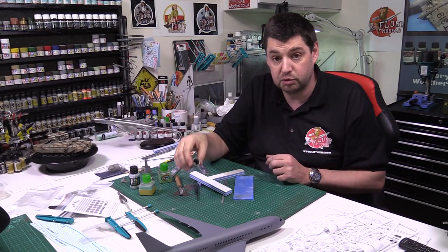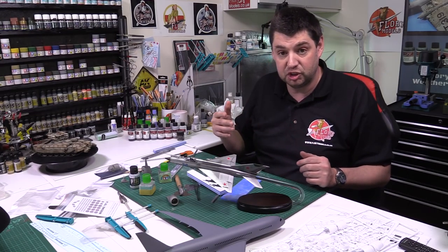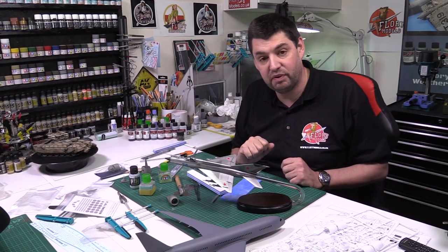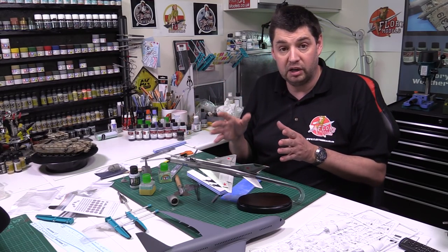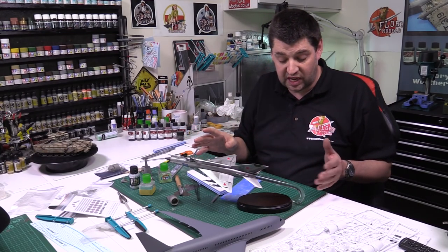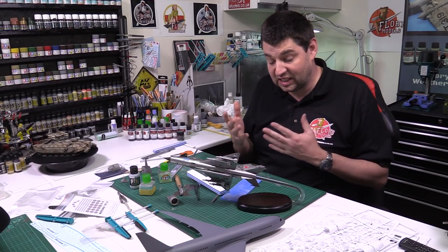Up today we've got the last part of the MiG-21, right here. It's been a fantastic build — actually it should have been another two parts, but because I'm getting ahead and I know some of you want to see the airliner and the Halifax, and we're literally in the final stages of the Terminator as well, I thought I'd double up. So you've got a one-hour video for the final part. We talk about mounting it on the stand, putting a pin on the acrylic rod, all the final bits and pieces, weathering the weapons, how to mount them onto the model nice and clean.